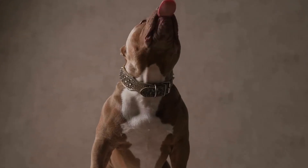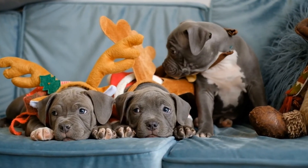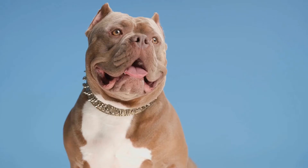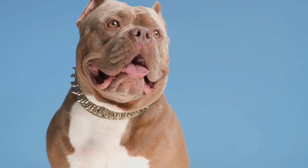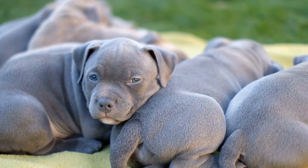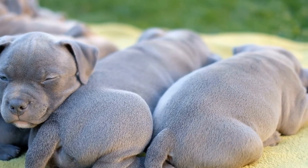Five: Extending Crate Time. Once your dog is comfortable being enclosed for short periods, you can gradually extend the time they spend in the crate. Make sure to provide them with toys and activities to keep them engaged and prevent boredom. It's important not to rush this process, as forcing your bully to spend extended periods in the crate can lead to anxiety and resistance towards it.